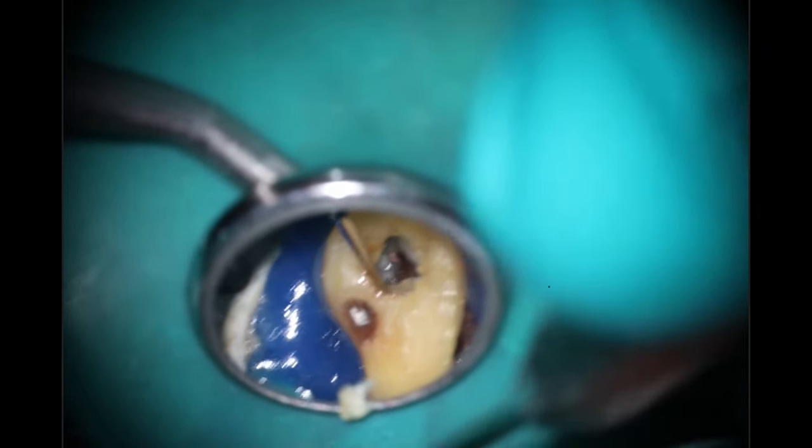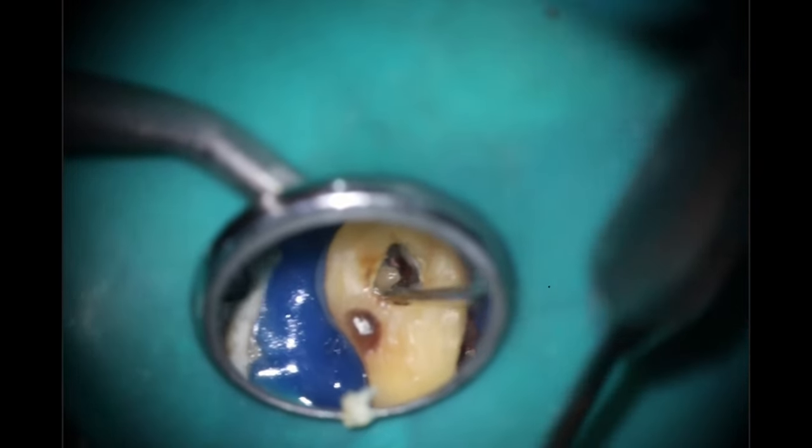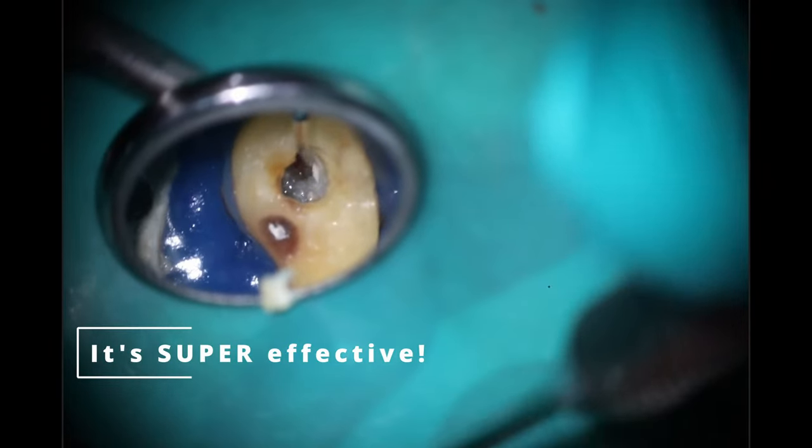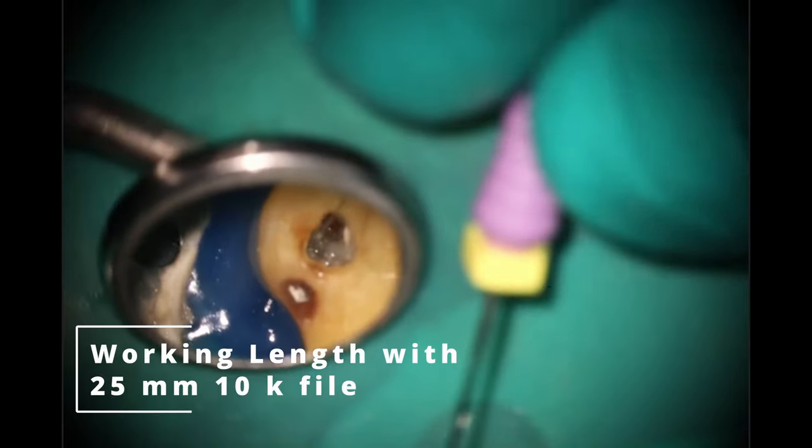And you'll see it's kind of hanging up in the chamber where I would normally do my access. If I was doing a traditional pathways-of-the-pulp access — popped it out, which is great. However, I want to conserve as much tooth structure as possible. This is the mother-in-law of one of my best referrals — we're good friends — and I want to make sure that we can save her tooth.